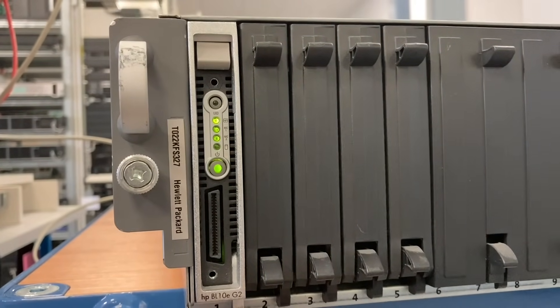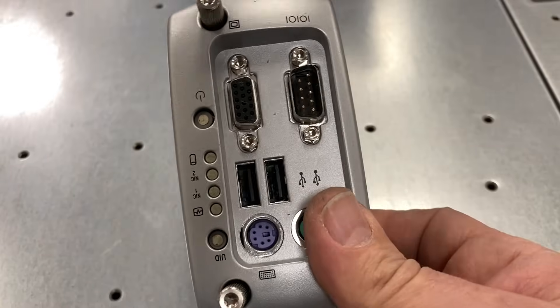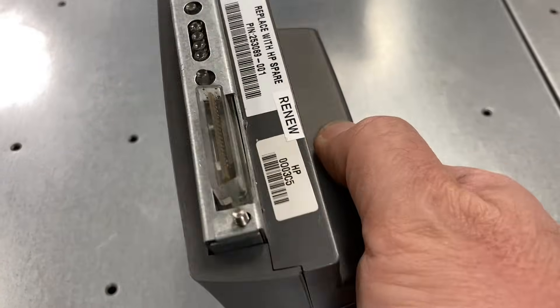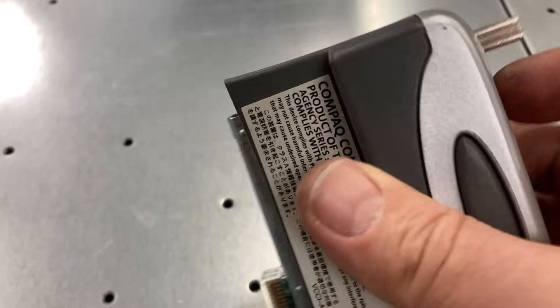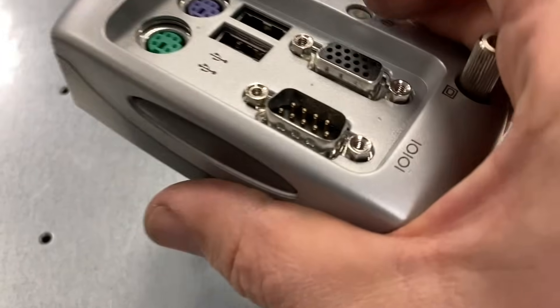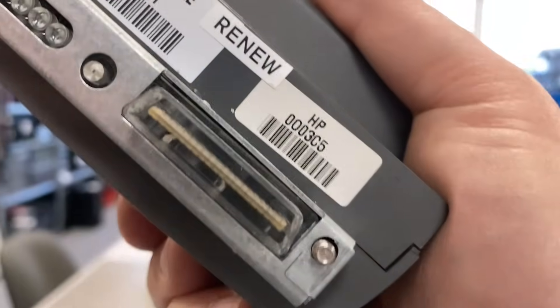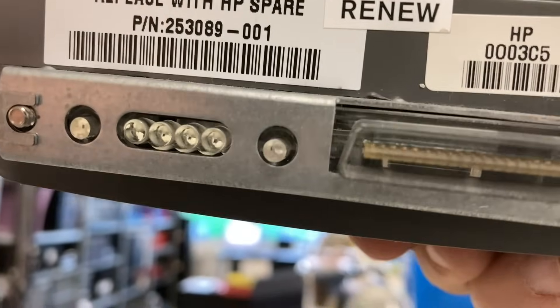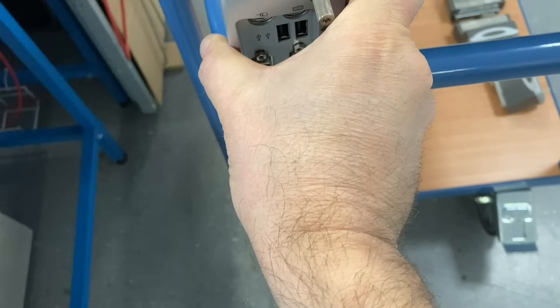So here, this is one blade server. The whole chassis has room for 24 blade servers, and that's the adapter to connect the VGA monitor, keyboard, mouse, and stuff like that. There's also a serial port. Interesting thing — the power button is just a mechanical through-mechanism with a light guide installed. So you can see the color of the LED of the power switch and you can also push it through this adapter.